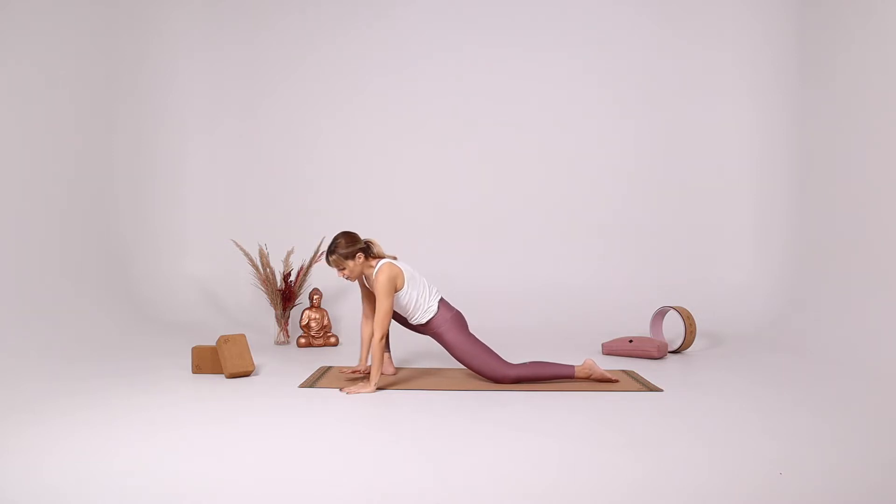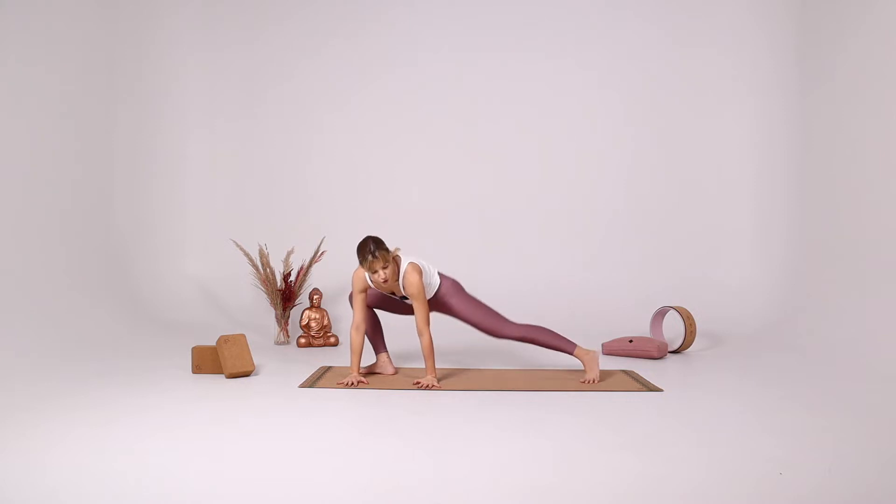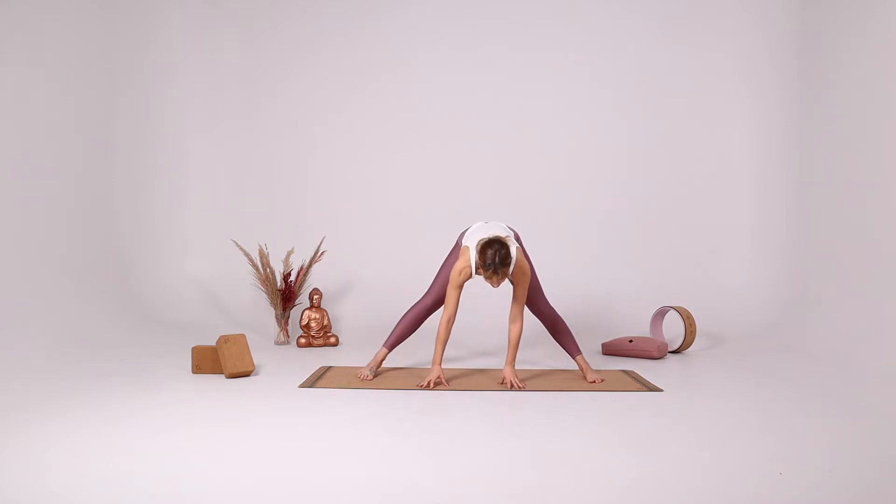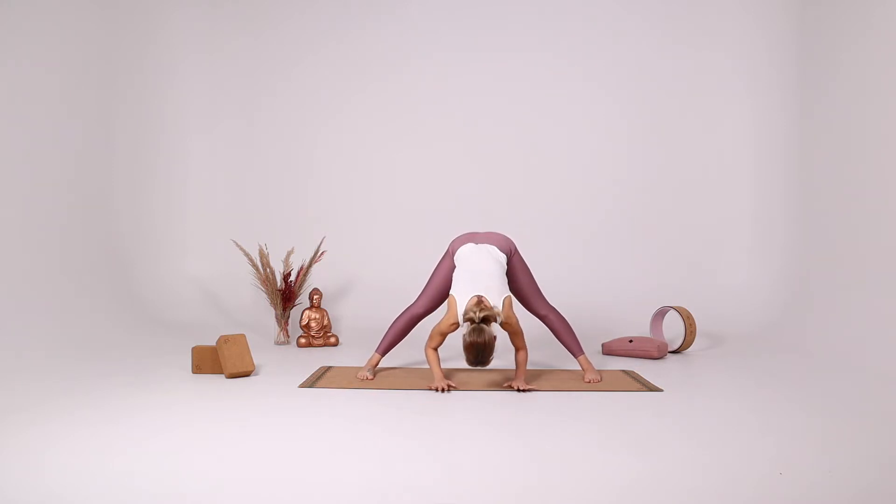Slowly turn your hands, turn your left toes to the long side of the mat, coming into your side lunge. Parallel your feet, extend your legs, coming into a forward fold.